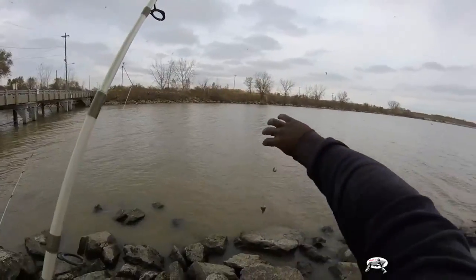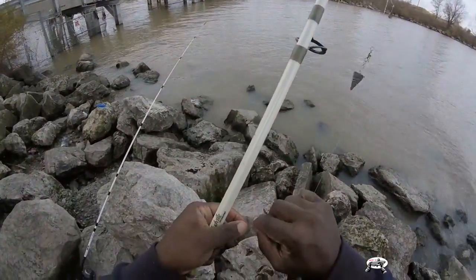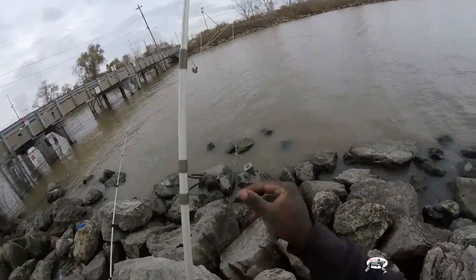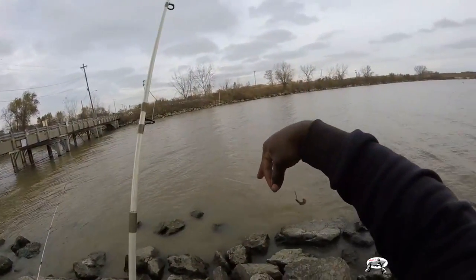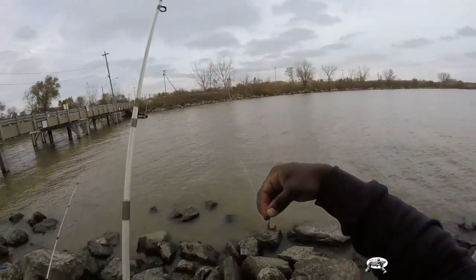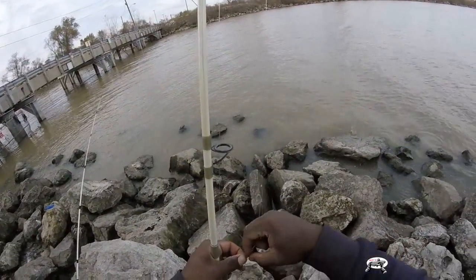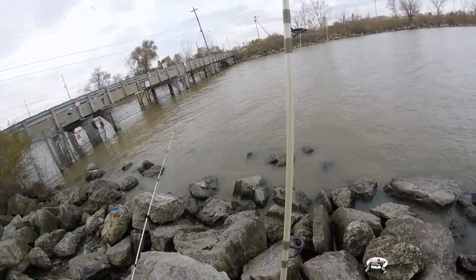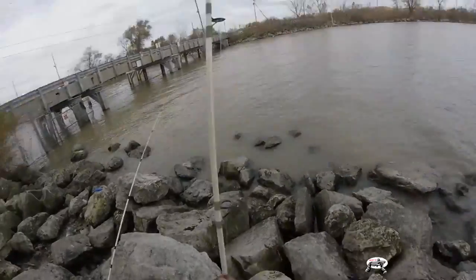With this new setup I have a size eight - a very, very small hook - and something bit it. What I did was take the main line and turn it into a modified three-way rig, or Kentucky rig, with a size two which is a bigger hook. That way I can determine what kind of fish I'm possibly getting, because micro fish bite micro bait. So I'm going to see if that's the case.